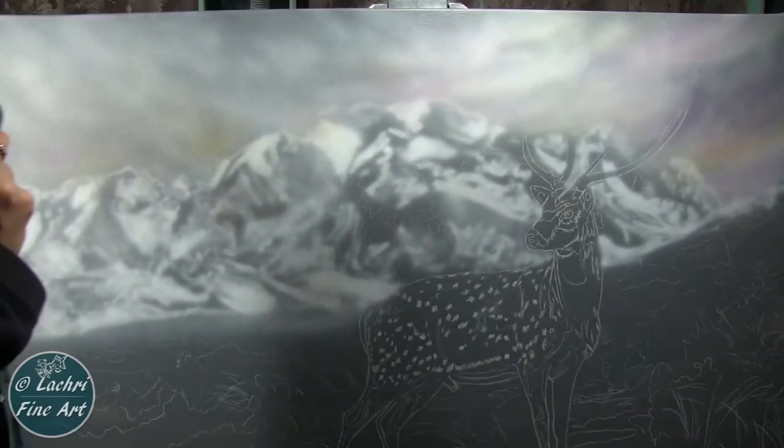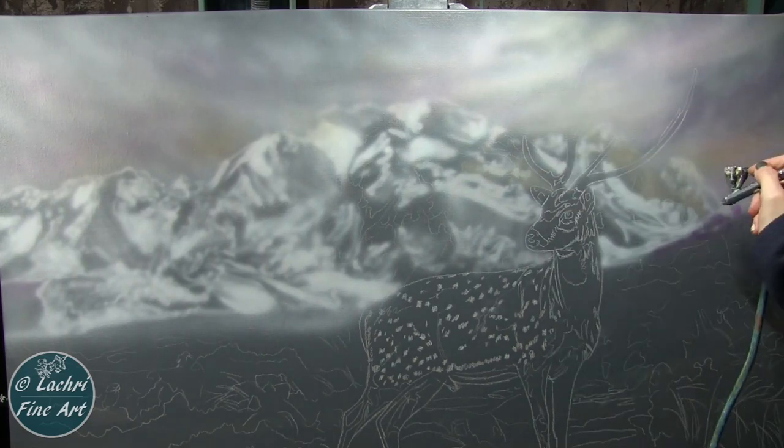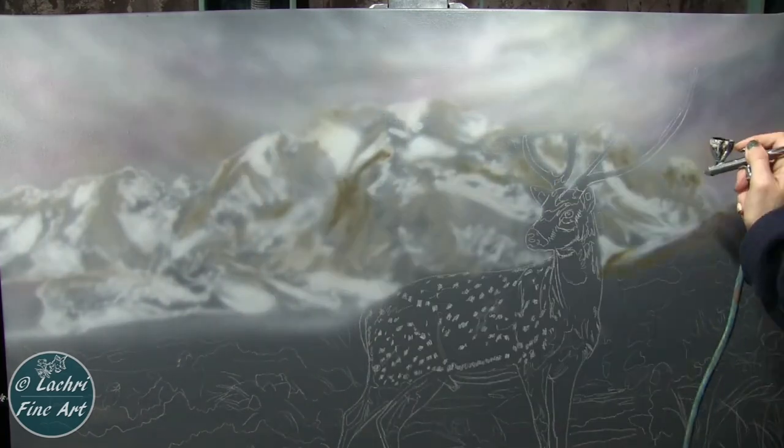I'm coming back through with the oranges and pinks for the sky. I'm going to cover a lot of this with clouds — it's not going to stay that yellow color you're seeing now. Blocking in some of the brownish tones — it's actually a yellow ochre there for the mountains.